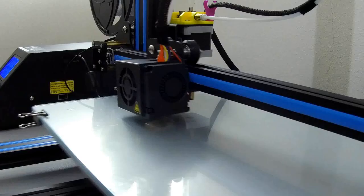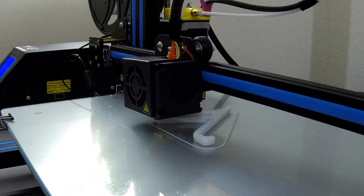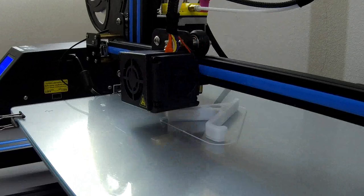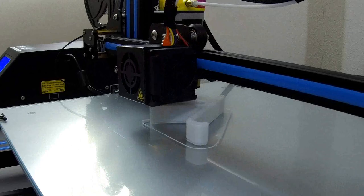And after the time lapse we'll have a look at our printed model. Let's go.